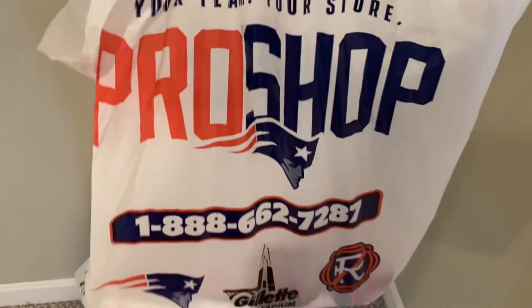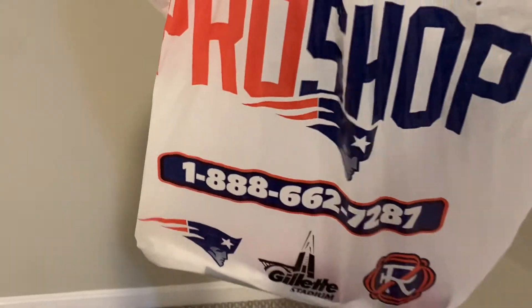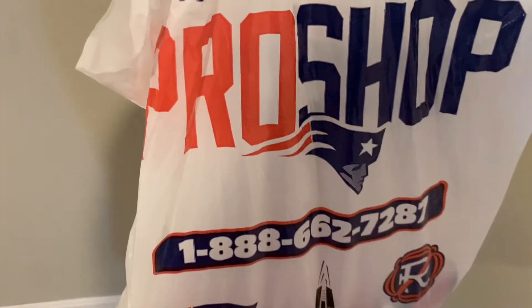Just copped a jersey at the Patriots Hall of Fame. Since I got it in person, I'm not going to be able to do an unboxing video, but I will do a jersey review video — let's get right to it.